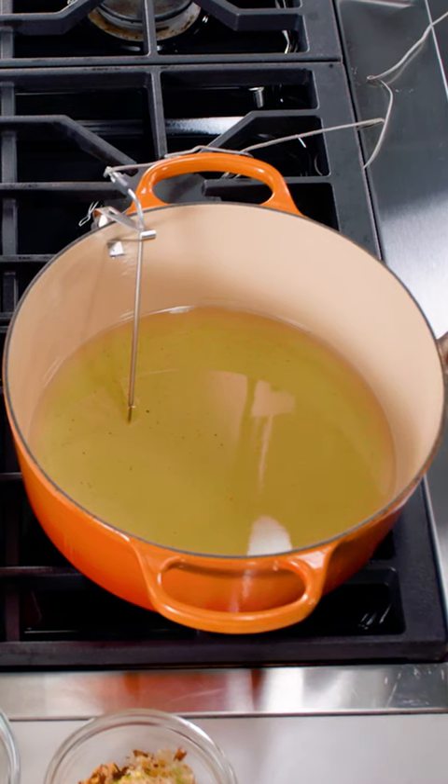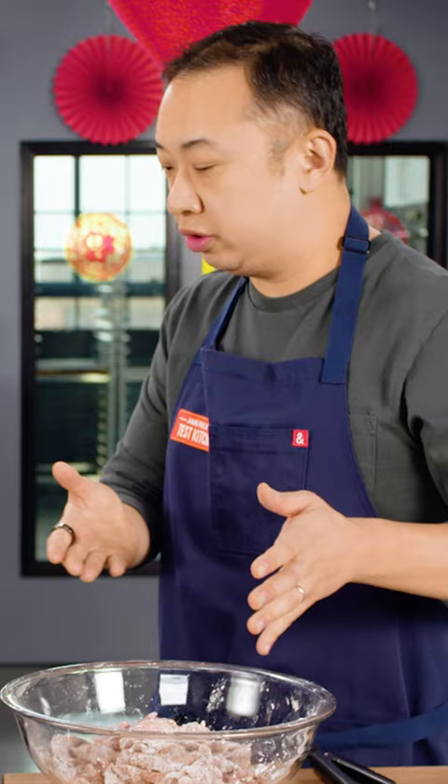The oil is heating at 375 degrees Fahrenheit, and you don't want to cook all of this at once. We're doing it in three batches. You don't want the oil temperature to drop down too low.